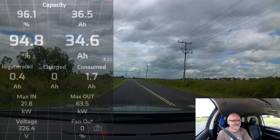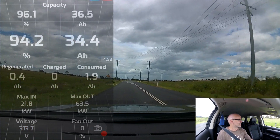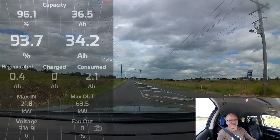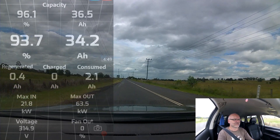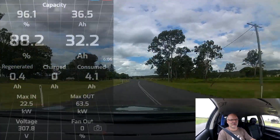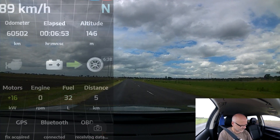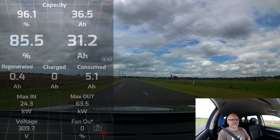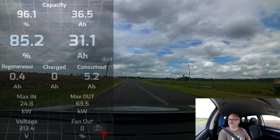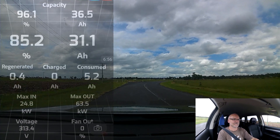I have to open the window a little bit — it gets so hot. We've got 30 degrees but it's cloudy outside. The humidity is so high at the moment. We have driven 5 kilometers and we've used 5 ampere hours. We are almost there.